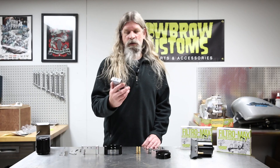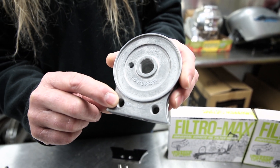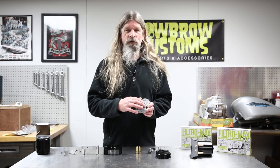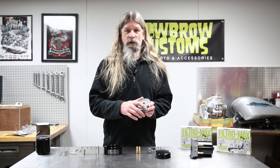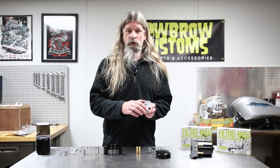One other thing worth noting on these filters: they are marked in and out. Return oil is going to go in — that way it gets filtered before it gets sent back to the tank. Return oil in, filtered oil out, back to the oil tank.